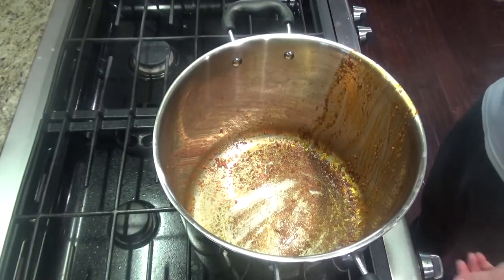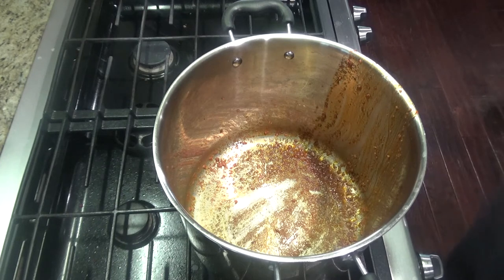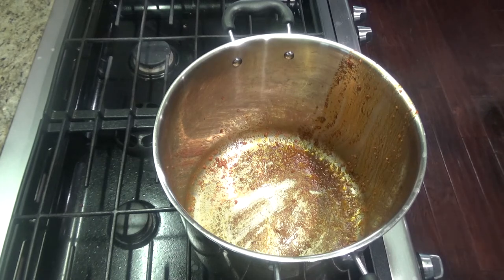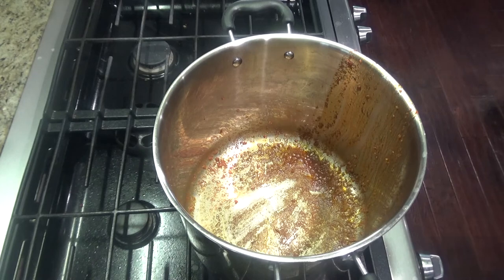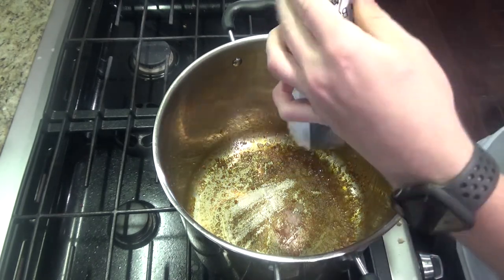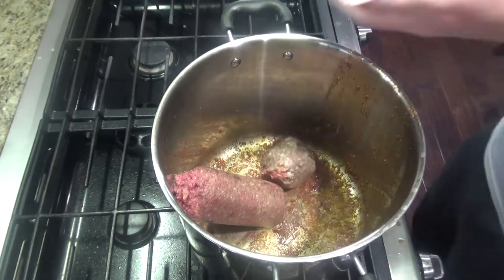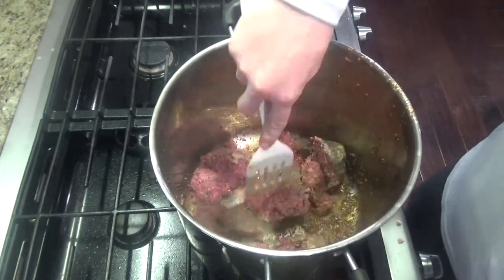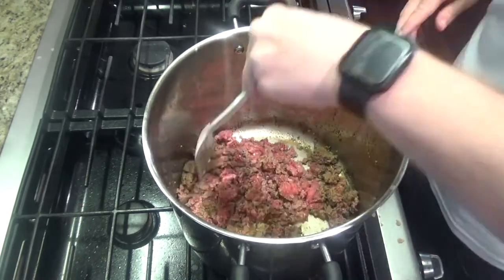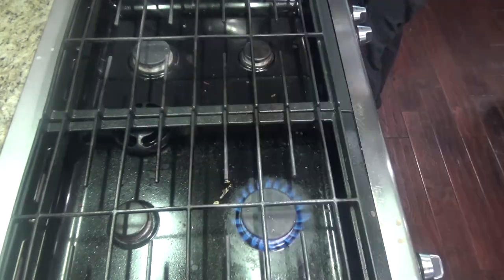Turn your heat up to high. When you brown venison, you really want it on high — otherwise it'll just stew in the juices and get a little chewy. I'm doing about three pounds of venison: two pounds of plain burger and one pound of Italian hot sausage, so I get a little more flavor. I'm doing this in batches — if you do too much meat at once, you'll have the same stewing issue. Because I'm using Italian hot sausage, I don't really need to add extra salt and pepper.